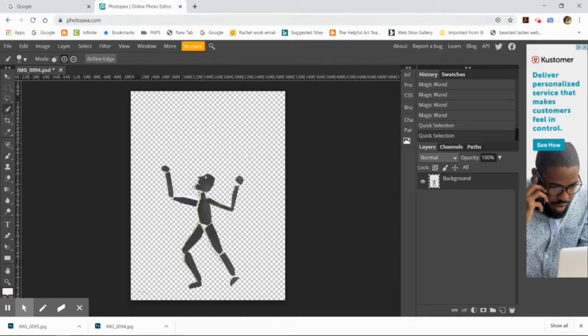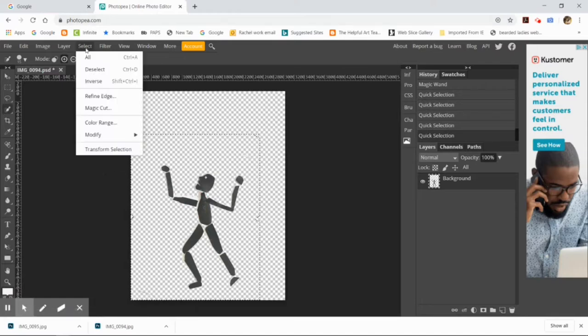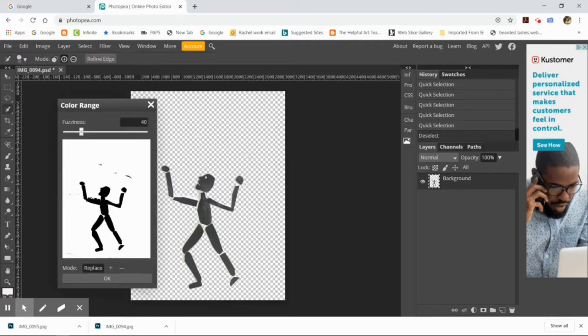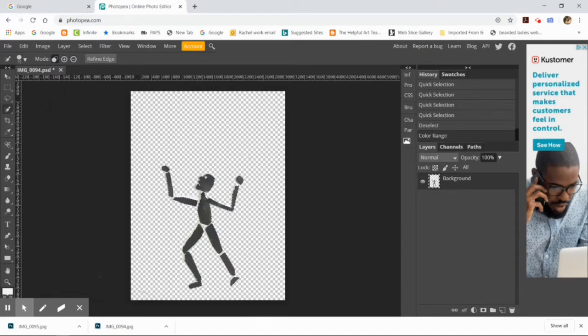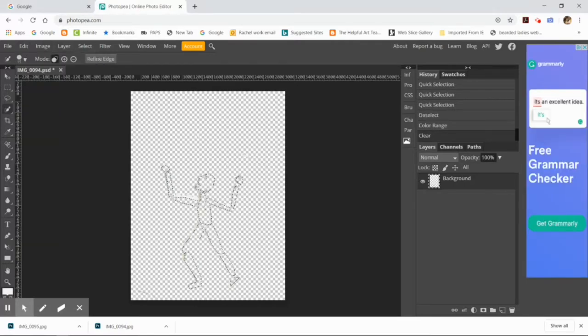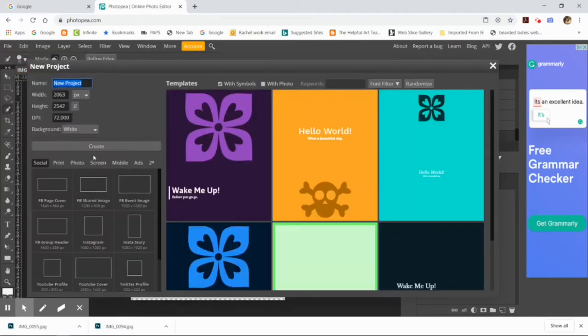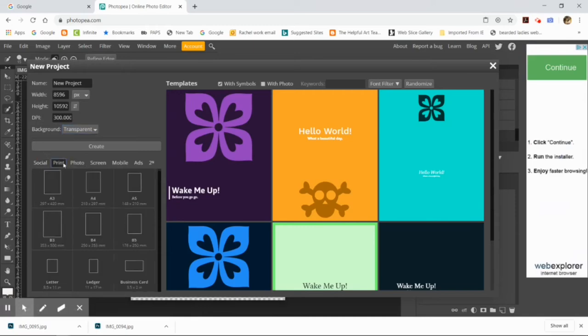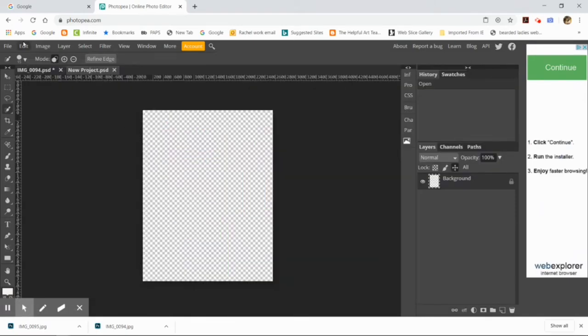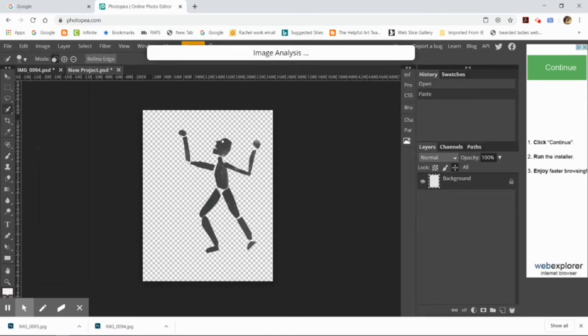I'm going to use the sliders to make the background look really black and the selected area look really white, so there's a stark contrast and I'm not accidentally picking up gray pixels from the background. I just want the figure. Then I'll do Edit > Cut and create a new document — print size, letter-sized, with a transparent background. Once created, I paste my puppet into this new document, then open up the next puppet and repeat the entire process.